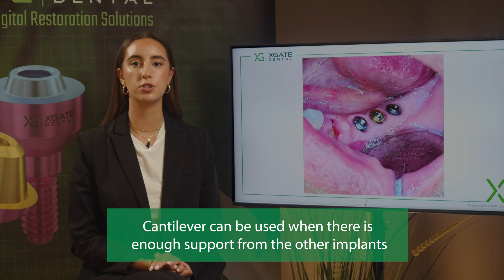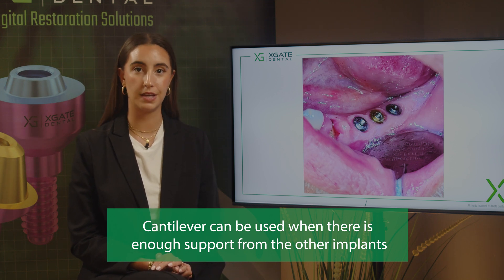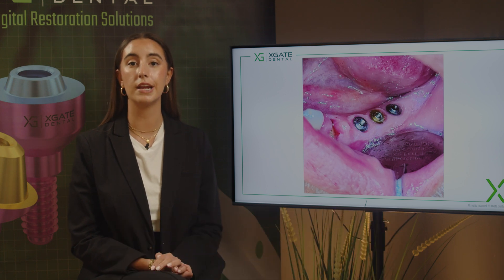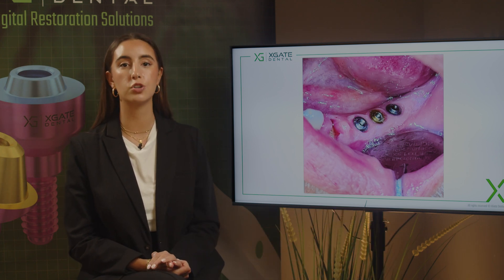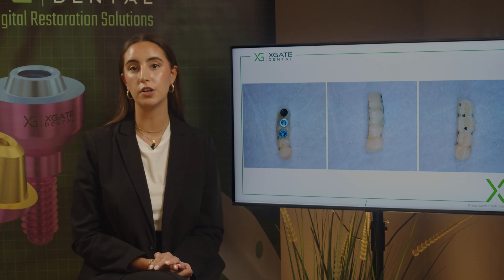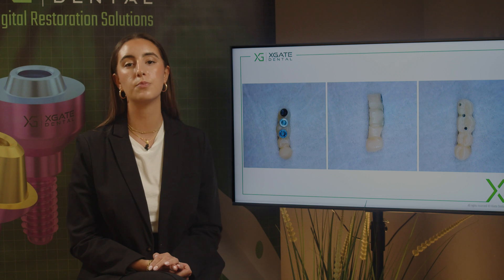So what we did here is first of all we extracted the tooth. We took out the crowns on those three implants and we need to make an impression. We made an impression on those three multi-units, and right now we want to make a provisional bridge on those three multi-units and see how it fits, check the functionality, and see how the bridge sits in the mouth.